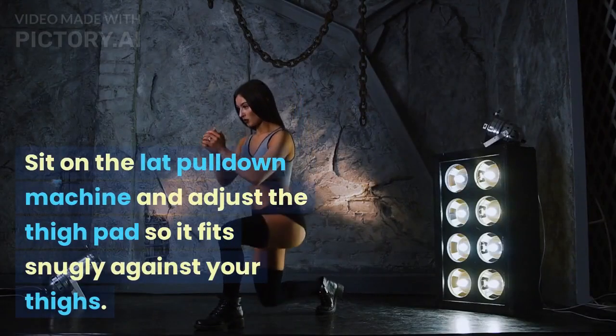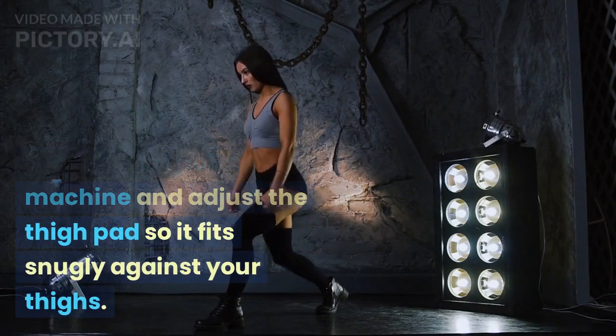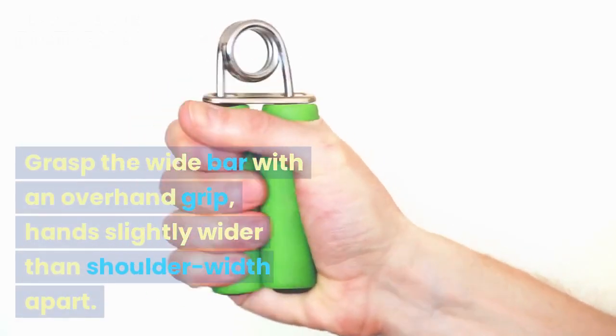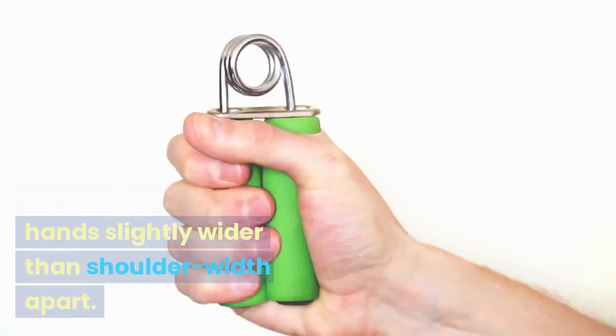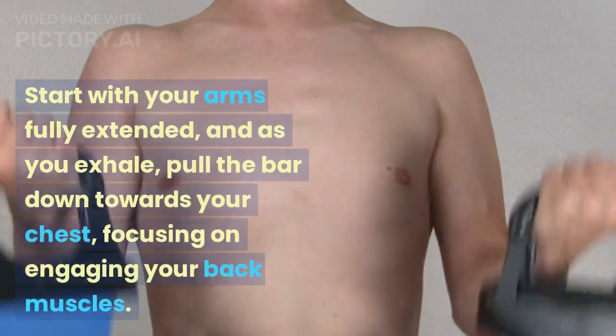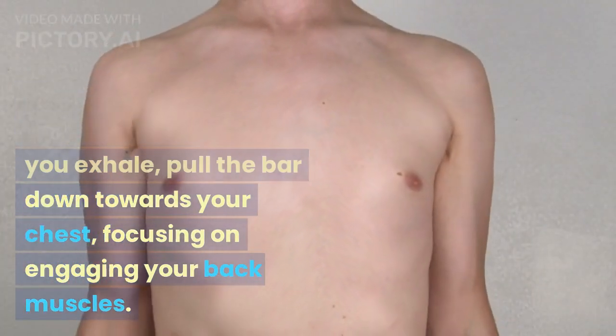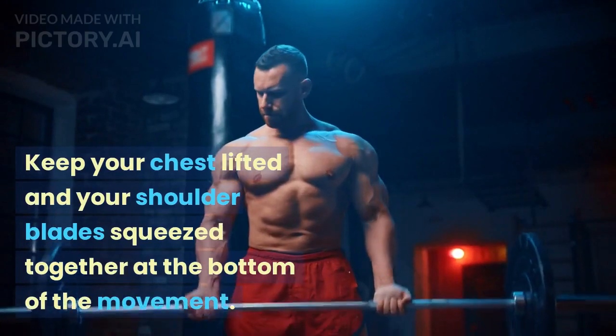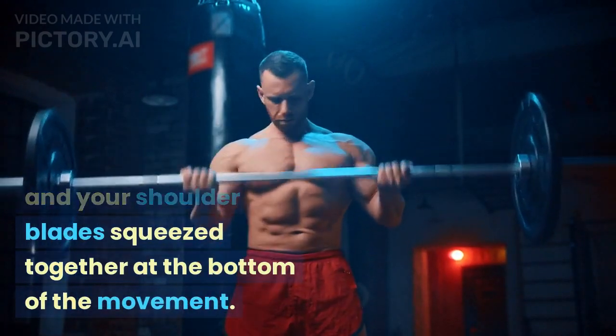Sit on the lat pull-down machine and adjust the thigh pad so it fits snugly against your thighs. Grasp the wide bar with an overhand grip, hands slightly wider than shoulder-width apart. Start with your arms fully extended, and as you exhale, pull the bar down towards your chest, focusing on engaging your back muscles. Keep your chest lifted and your shoulder blades squeezed together at the bottom of the movement.